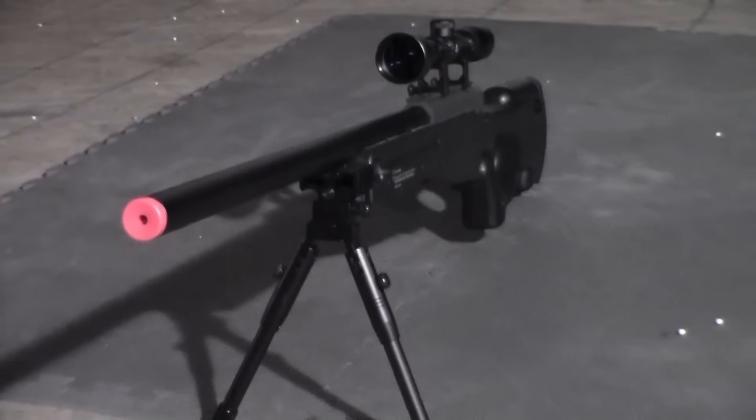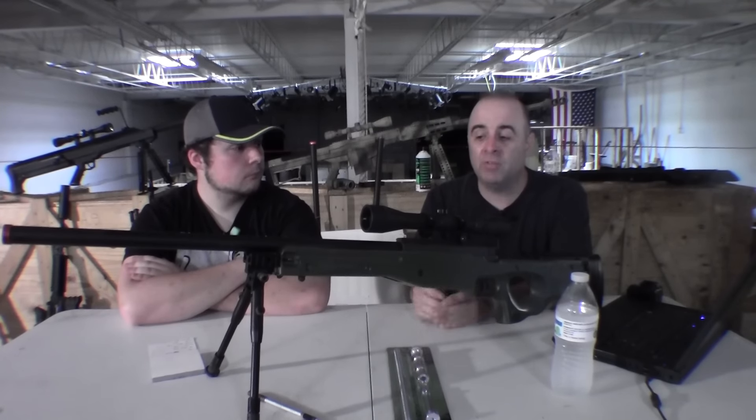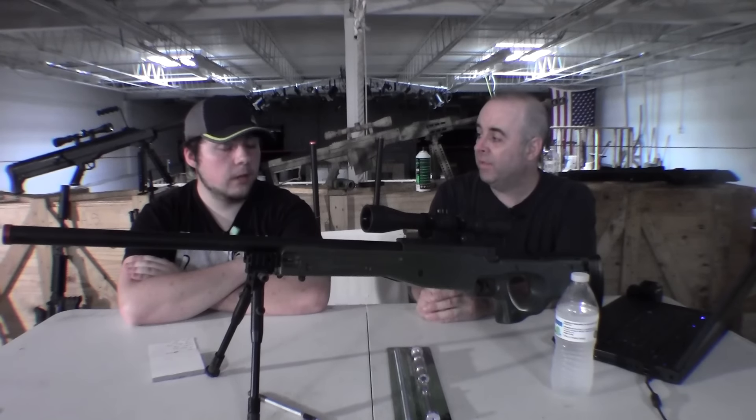In the under $200 category, which is the cheaper category of guns, and just in bolt-action sniper rifles that we tested, this one had to be the best accuracy that I saw in that bunch.